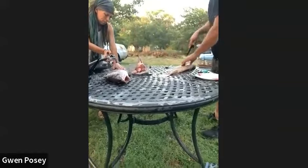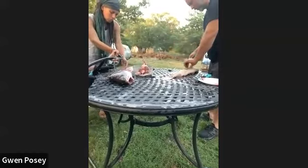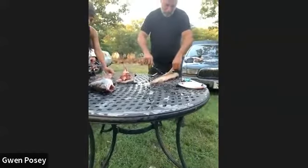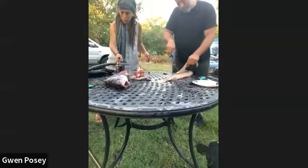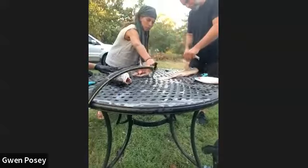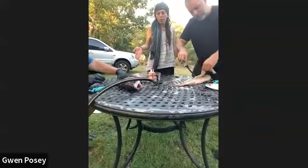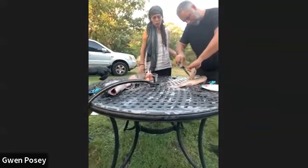Thomas, how many fish have you filleted in your life? Two — okay, this is three. I was always on the whole beam. I've filleted so many more than that, but I'm a camera woman, I can't do it. I feel like we're going to come visit more often, and I have a feeling you're going to have a chance to fillet some stuff.